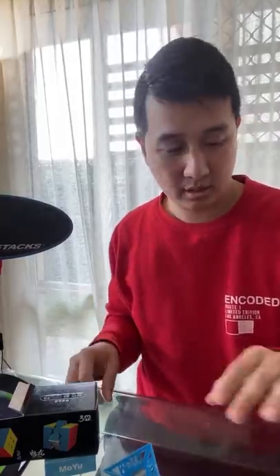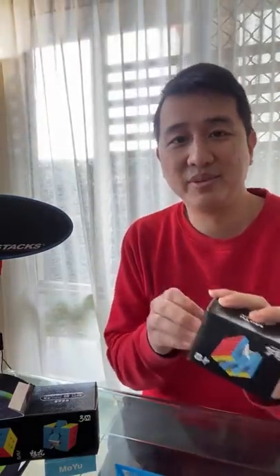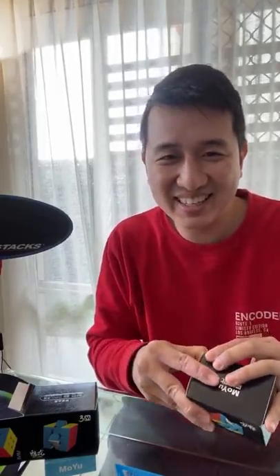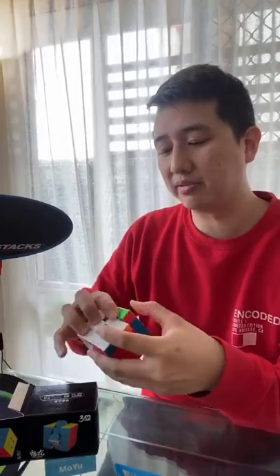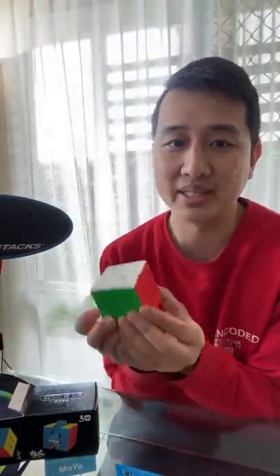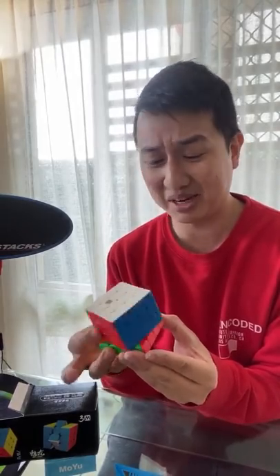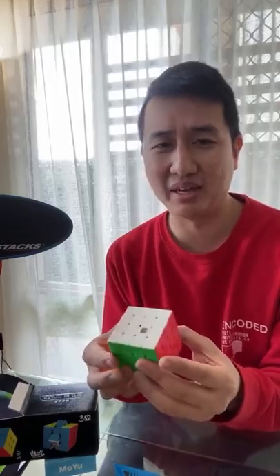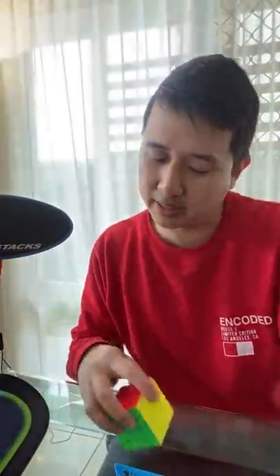That's actually really, really nice. Let's open the 4x4 as well. I say this every time I review a bunch of magnetic cubes, but it is amazing that they're actually able to produce such quality stuff given the price. I sometimes wonder who's getting ripped off, who is being underpaid to produce these things. I really hope no one is. Cube companies, make sure that you're paying everyone appropriate wages.